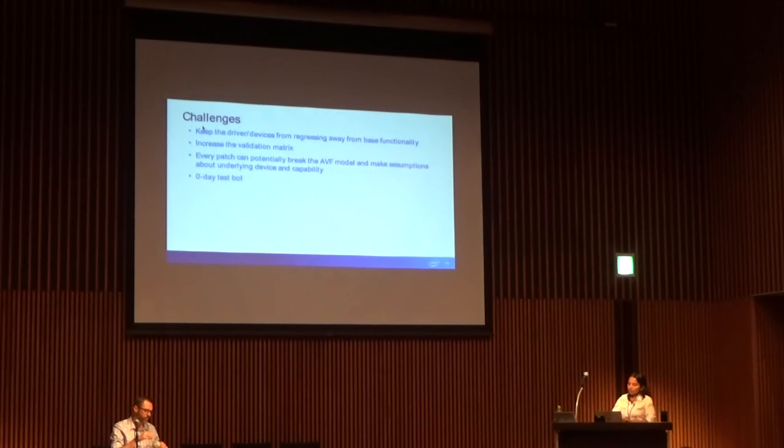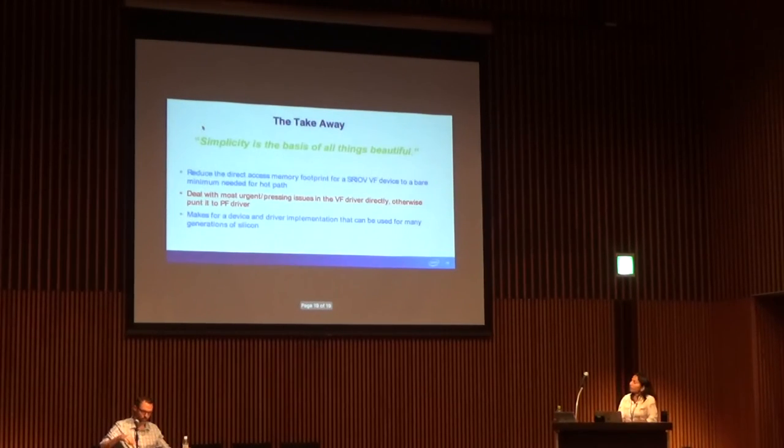That's the model we are going with — keeping it simple. Reduce the memory footprint in the VF to just the hot path, and everything else is negotiated through the PF driver over the virtual channel. That hopefully will give us a device driver model that lasts for many generations.